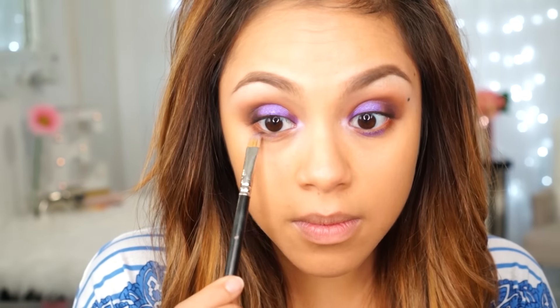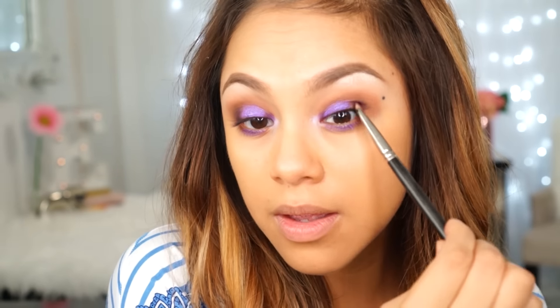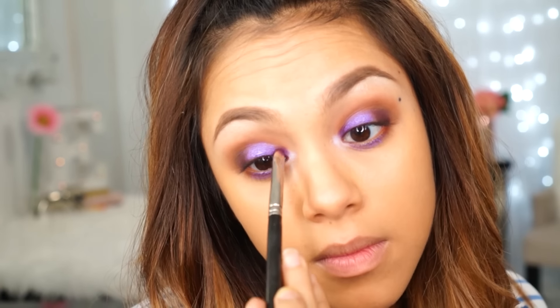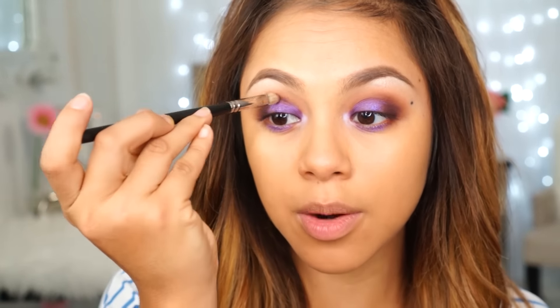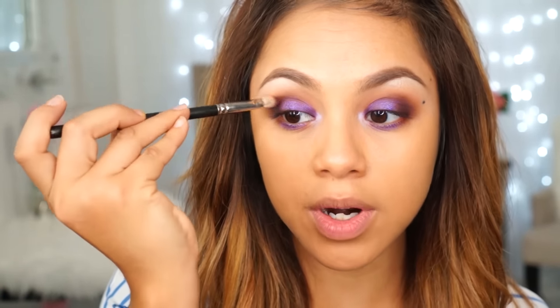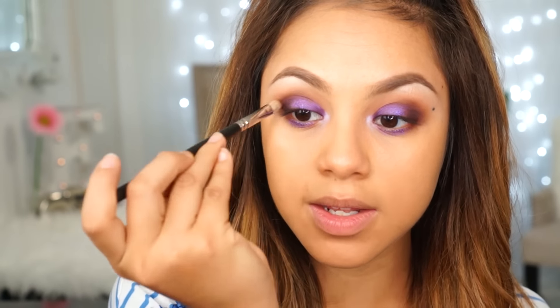I'm going to go back in with Sketch and darken that outer corner a little bit, and then the same thing on the inside with the Urban color. Then I'm taking Sketch and just starting to bring it above that purple so it pops more, sweeping it from the outer corner into the middle of my crease.